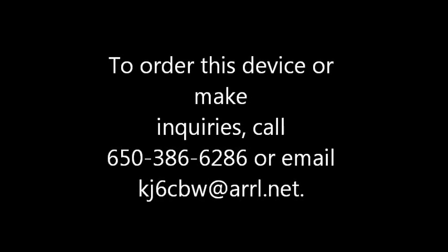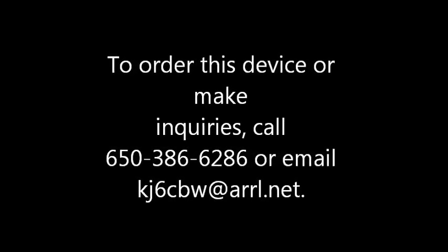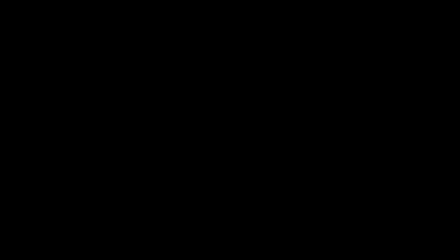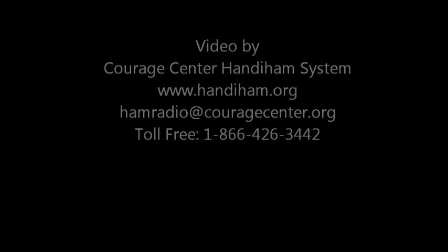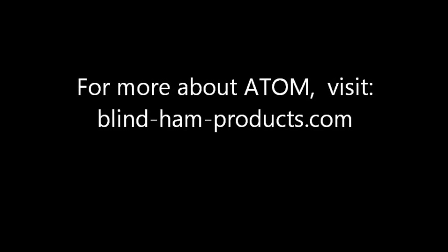For the HandyHam System, I'm Pat Tice, WA0TDA. To order this device or make inquiries, call area code 650-386-6286 or email kj6cbw@arrl.net. Video by CourageCenter HandyHam System — HandyHam.org or hamradio@CourageCenter.org. For more about ATOM, visit blind-ham-products.com.